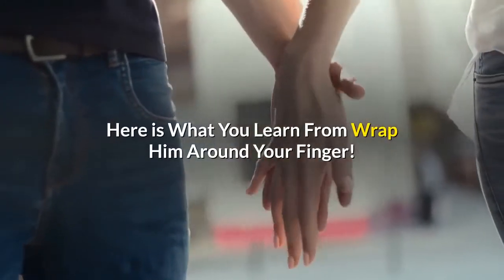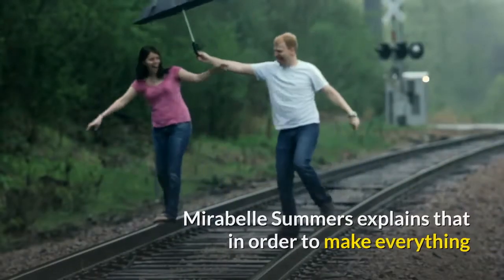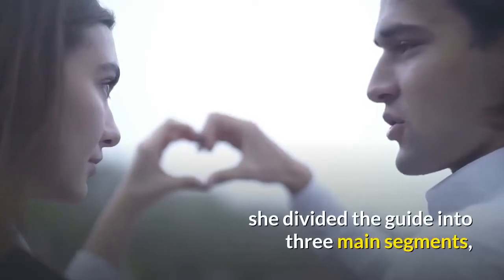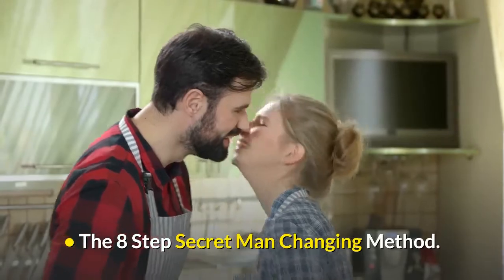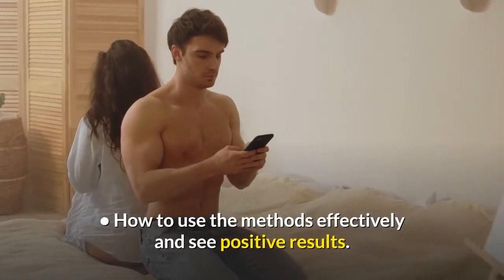Here is what you learn from Wrap Him Around Your Finger. Morable Summers explains that to make everything as easy as possible and to promote understanding, she divided the guide into three main segments: Testosterone 101, the Eight-Step Secret Man-Changing Method, and how to use the methods effectively to see positive results.